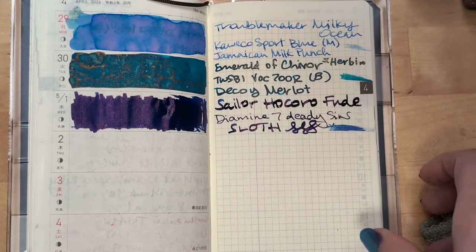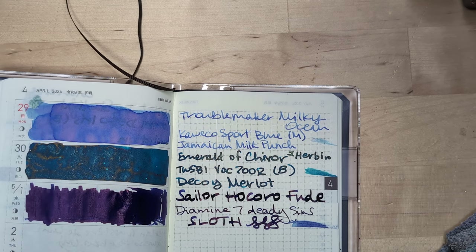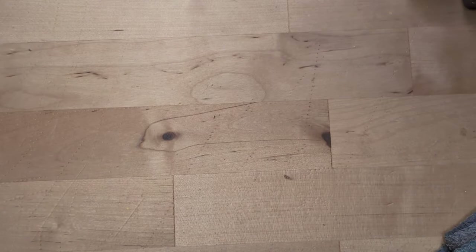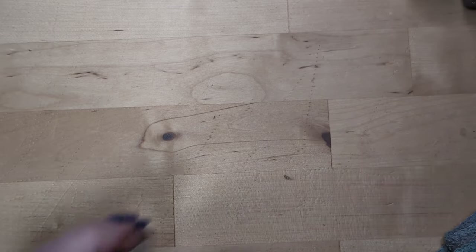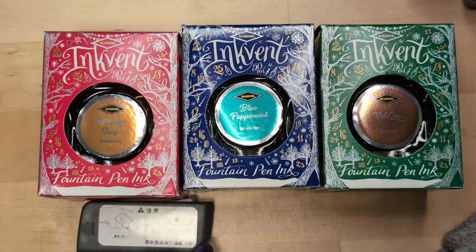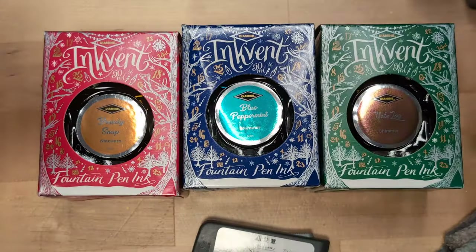I'm mostly pleased with this. I've got to find a writing angle to where I can write the company name on my swatch cards without too much ink. Thanks for hanging out for this video of commercialism — is that even a word? I think it is. I am gonna have to consult our message thread and see which of these is actually mine, because I know none of these are for me — but I do know I'm a Sloth.